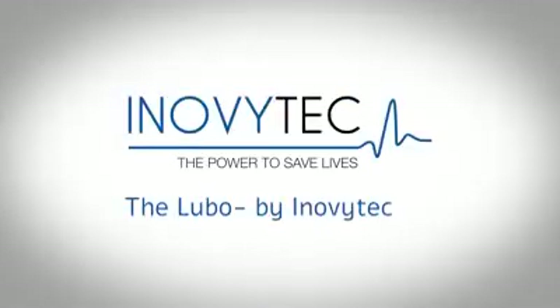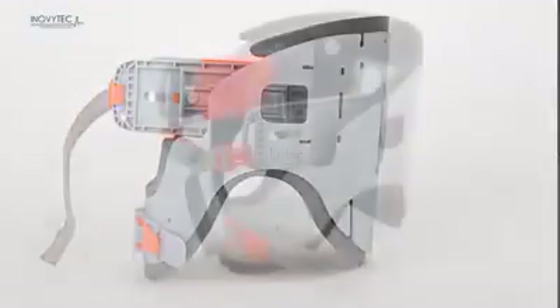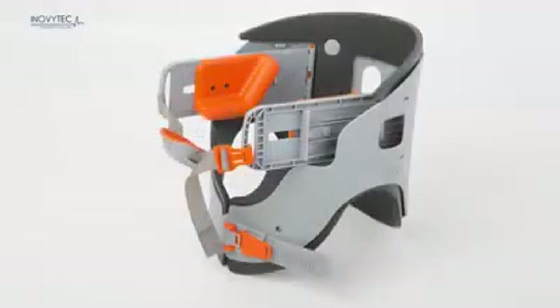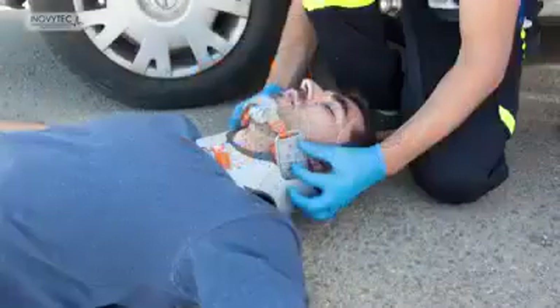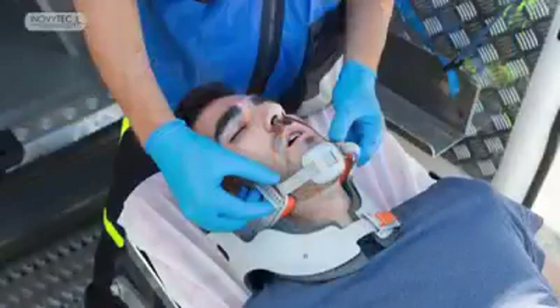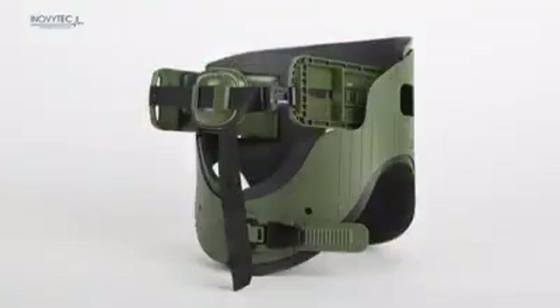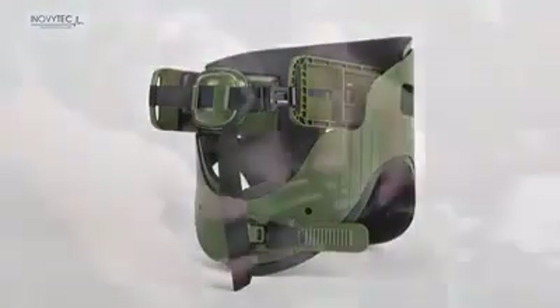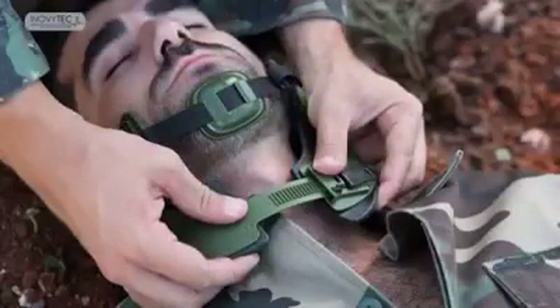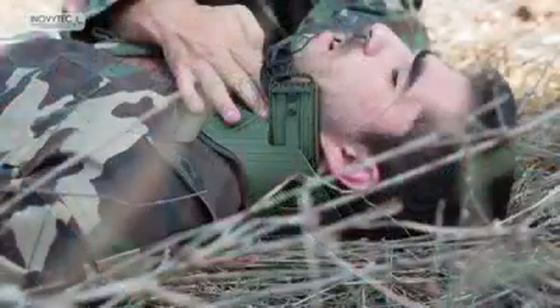The Lubo by Inovatec offers a unique solution enabling both airway and immobilization management in medical emergencies. It is the only non-invasive upper airway opening device which can open and secure the airway by imitating the jaw thrust maneuver while performing neck-free immobilization. The Lubo can be used by EMS professionals as well as any basic life support trainee.